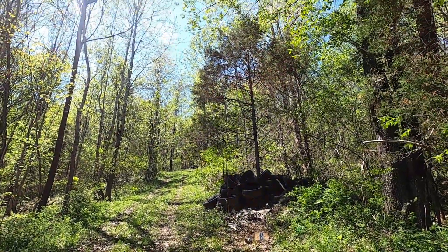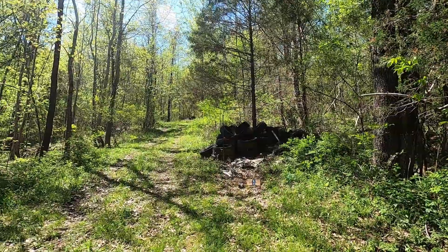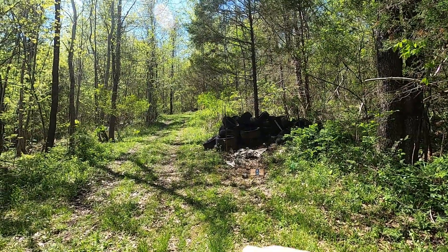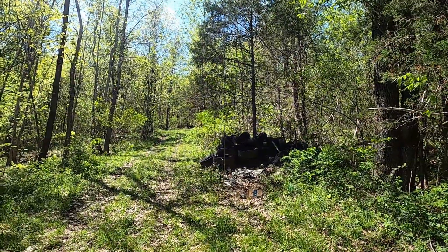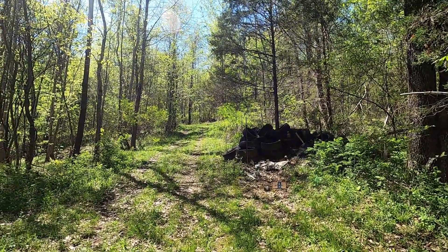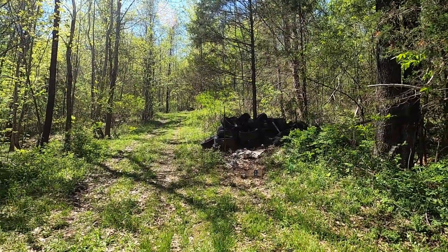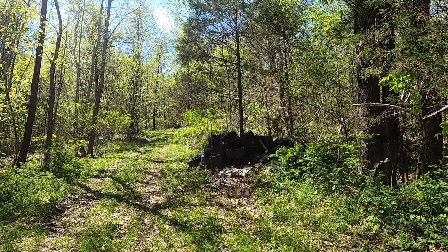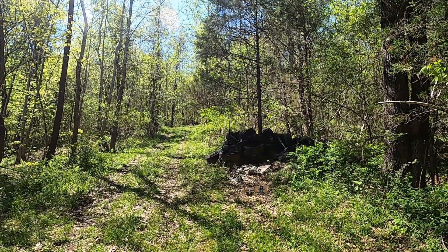I recently got a request to do another Hi-Point video, so I'm going to do that today with my Hi-Point model JCP 40 Smith & Wesson. I'm doing it a little differently this time — I just got a new GoPro Hero 8 Black Edition because it was the cheapest GoPro on the market at the time. I've got it on the chest mount in the standard angle, not the wide angle setting, so we're going to see how that works.